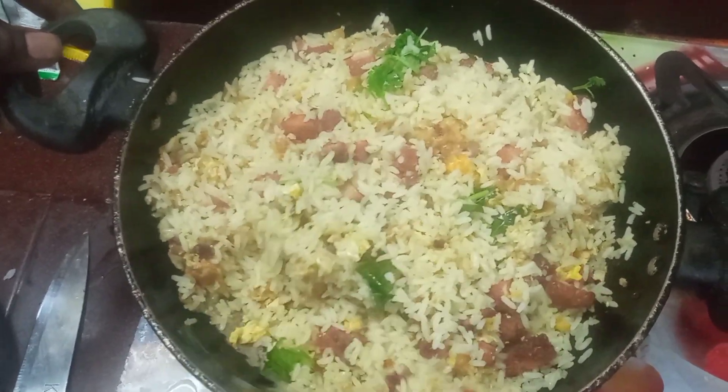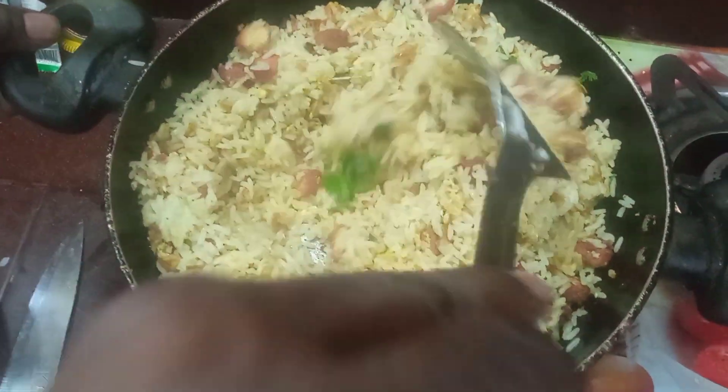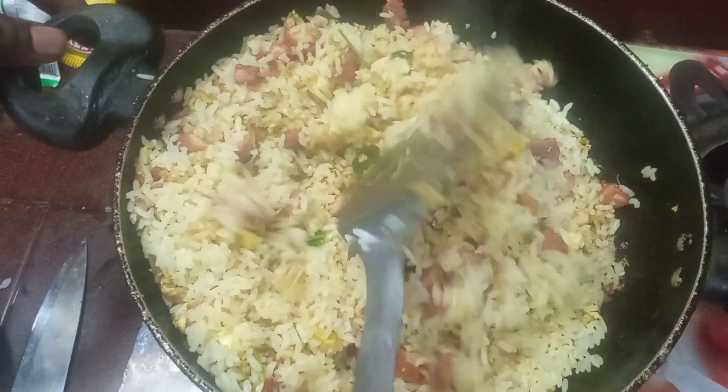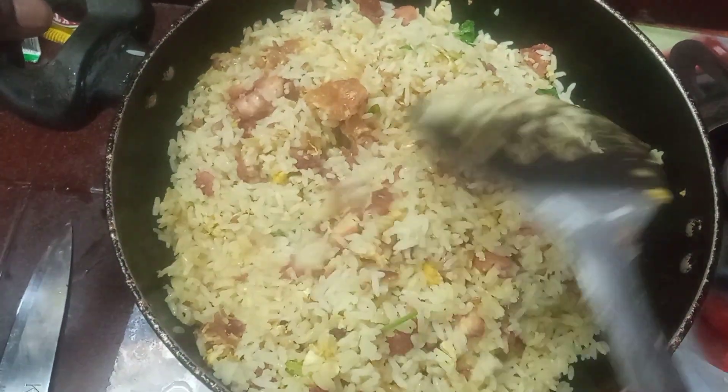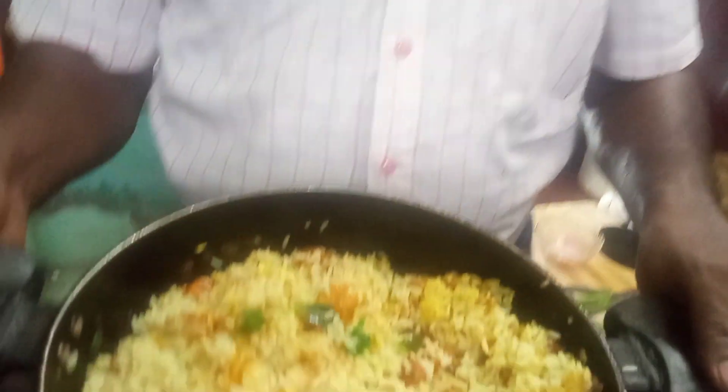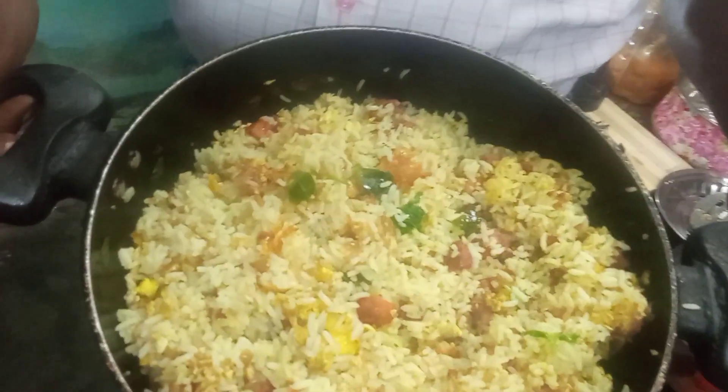Now we are going to have a color in the pan. I am going to mix in the pan for 10 minutes in the kitchen. We are going to have the fried rice — we are ready.